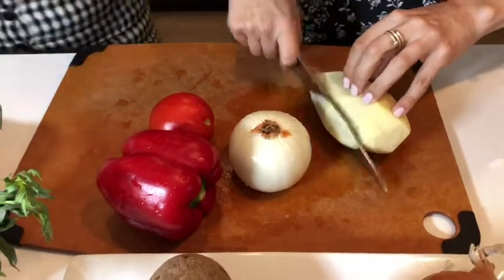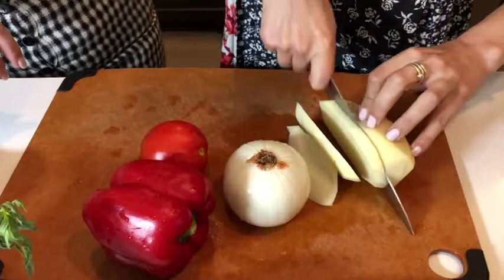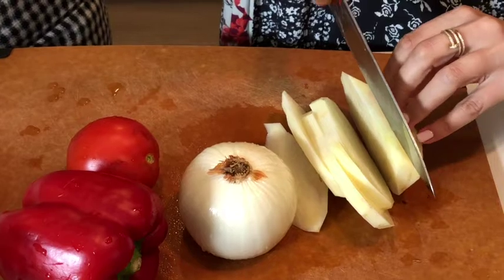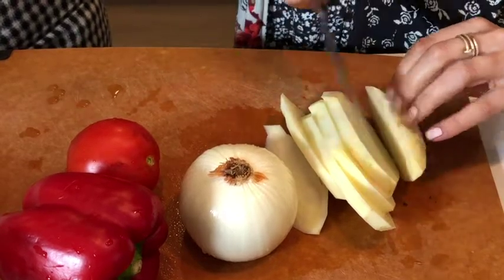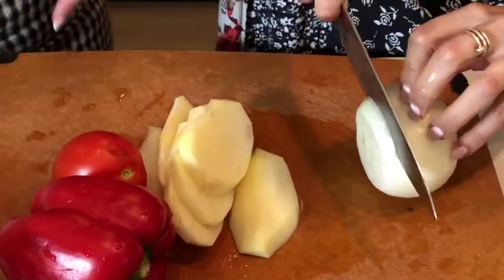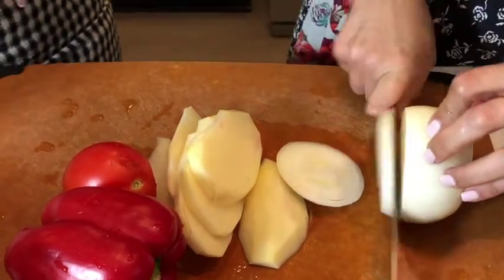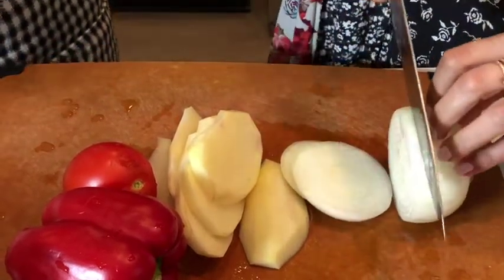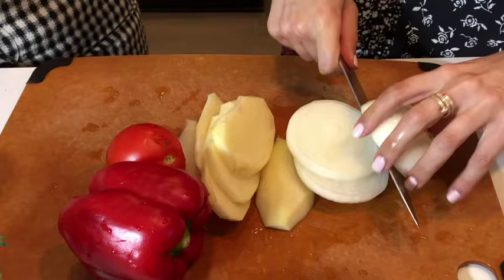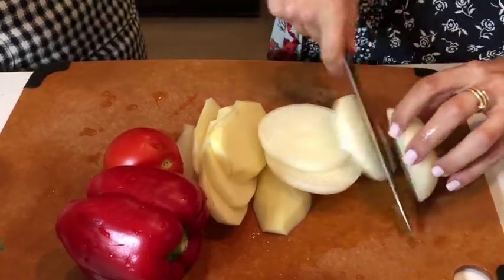For the potato, what we're going to do is slice them about a half an inch thick - so half-inch thick slices for layering. And then for the onions, again slices - long ways. We're not chopping onions today, we're just slicing them. Oh my god, I hate cutting onions with a passion. But we're going to do these beautiful slices.